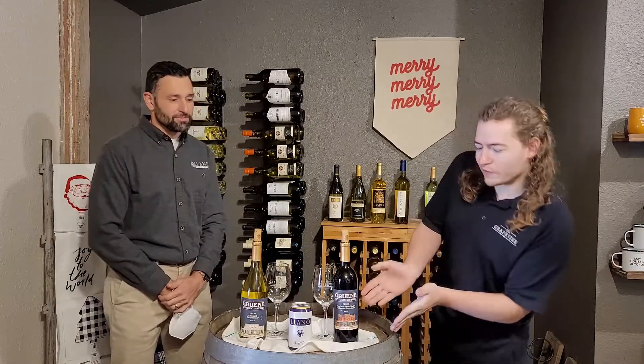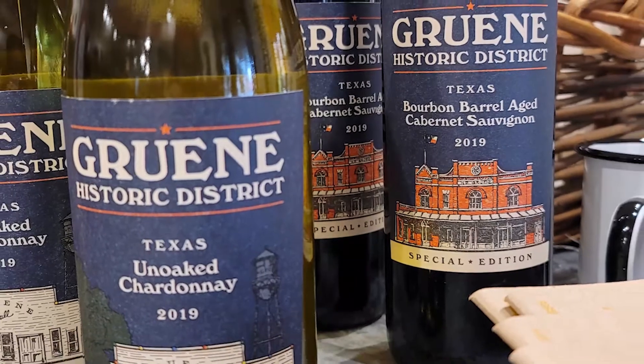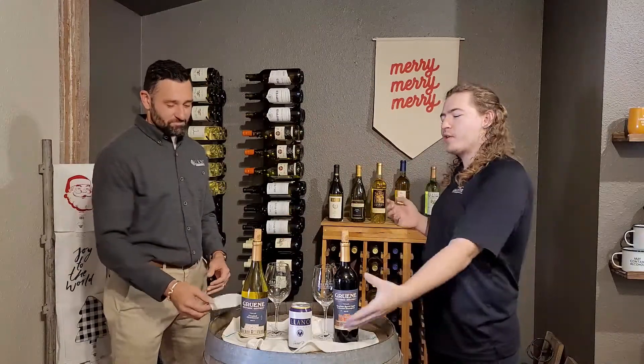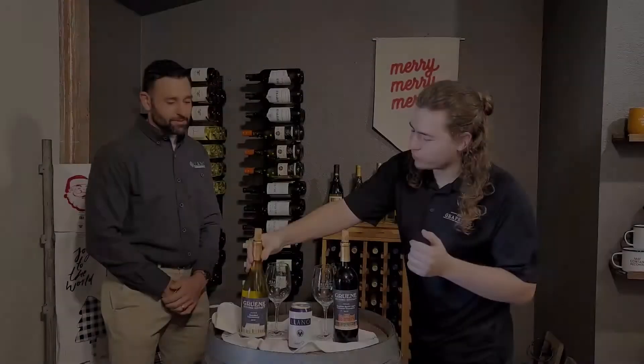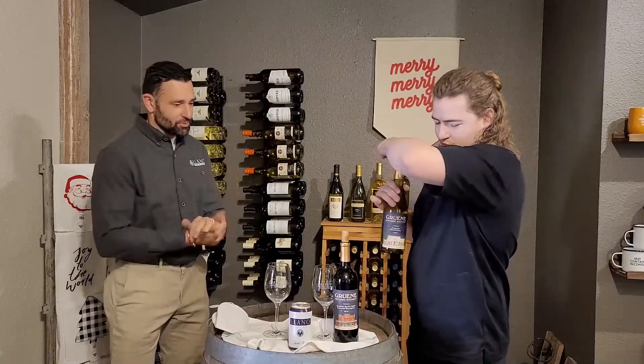Hey guys, welcome to another virtual come and taste it. I'm Connor with Brandon from Llano Estacado out in the Hill Country of Texas — one of our favorite wineries. This one's really special because this is our wine, a green wine made with Llano. With that, let's jump in. This will be the first time we've both tried these two. Before we get into what makes the auto special with their sweet red, let's pop the cork and pour a couple glasses.